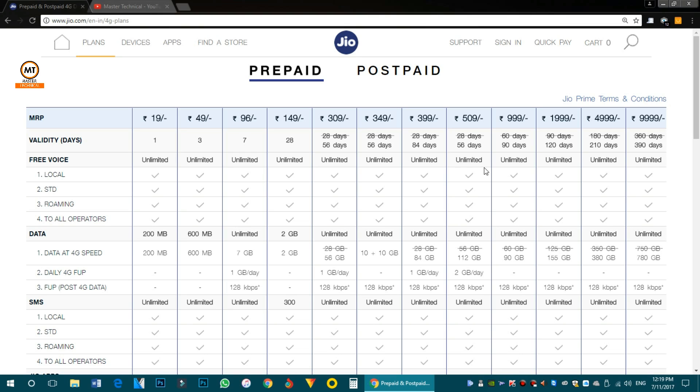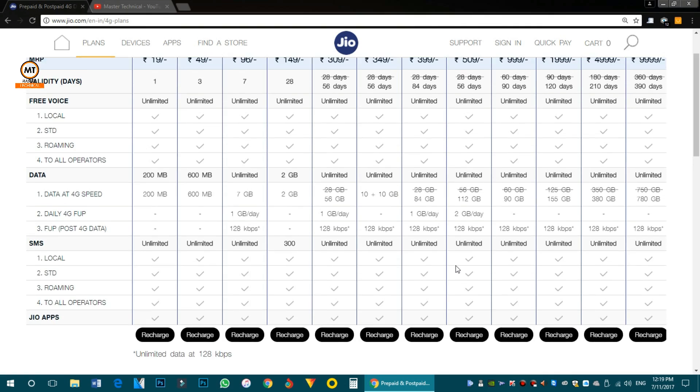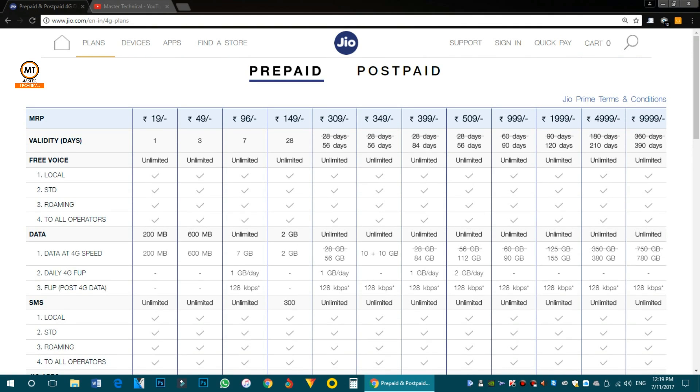With the 499 plan, you will get 2 GB per day. After the data is exhausted, the speed drops to 128 kbps. Free voice calls are unlimited. There are also 1000 and 2000 plans available. The best option here is the 399 recharge — 84 days, 1 GB per day.